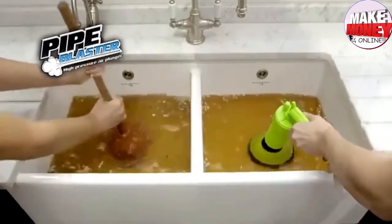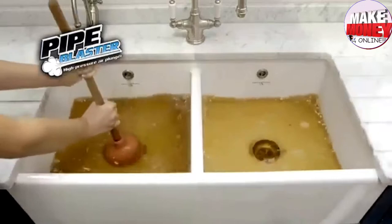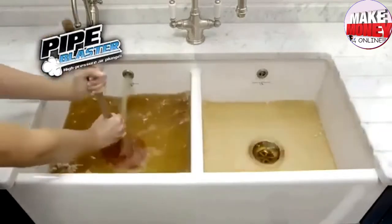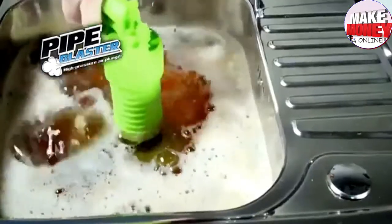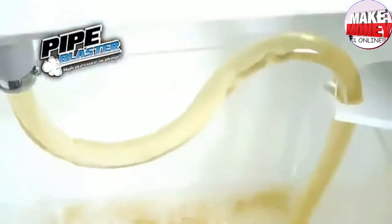Traditional plungers push and pull and can create more of a mess than when you first started. But Pipe Blaster creates a huge blast of air that frees up virtually any obstruction. Just pump, pull the trigger, and watch blockages clear in seconds.